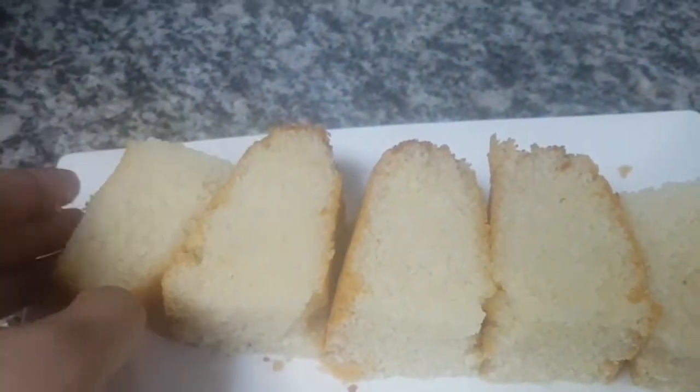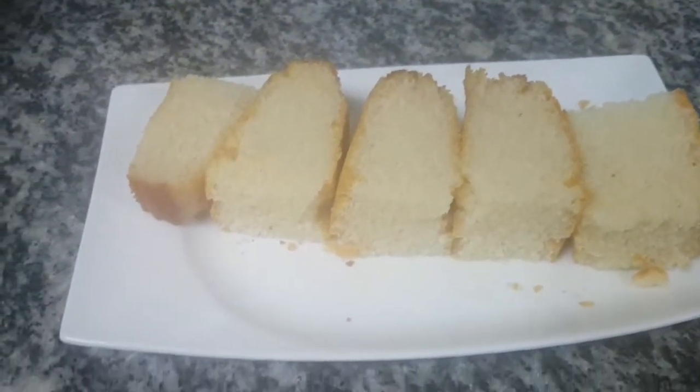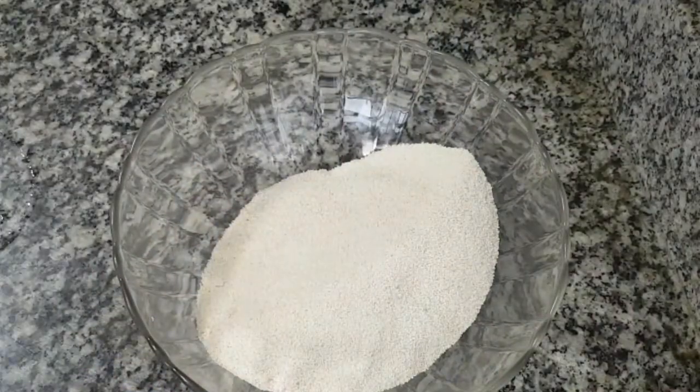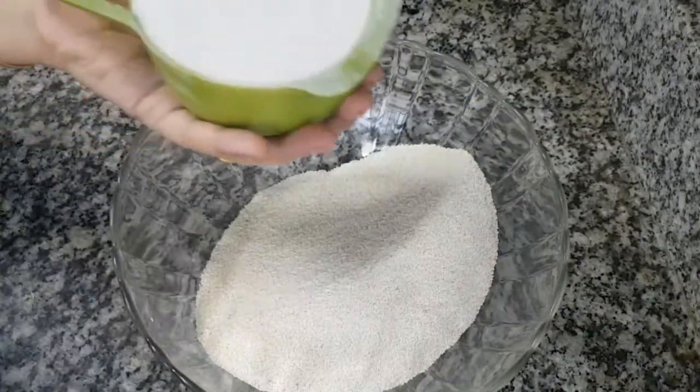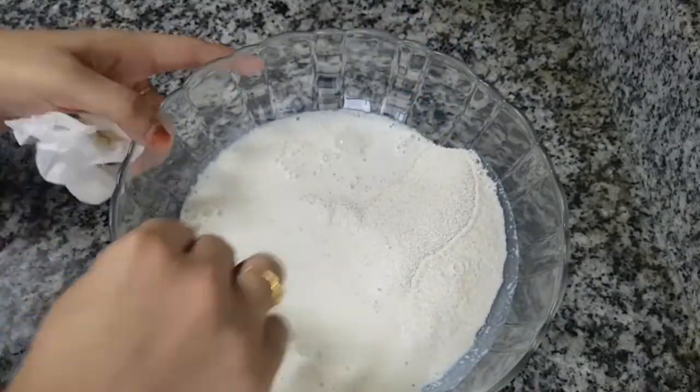I'm going to show you the video now. I will add 2 cups of water, and add 1 cup of water.